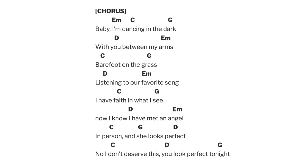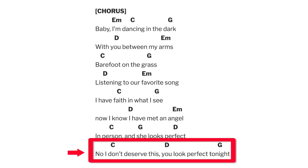For the third chorus, you play the chorus normally with your E minor, C, G, D pattern. The only thing is you end this time where he goes 'and I don't deserve this, you look perfect tonight.' He adds on a second addition to the chorus, and you end on a C, D, and a D, and a G. And then you go into that outro musical interlude.